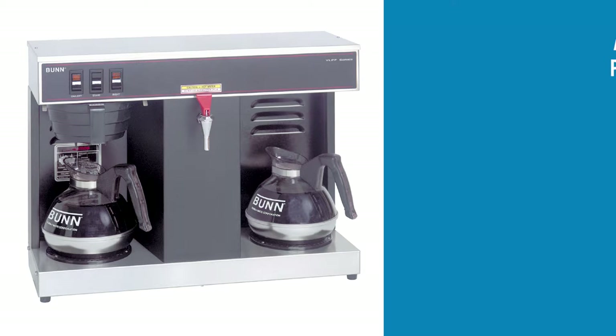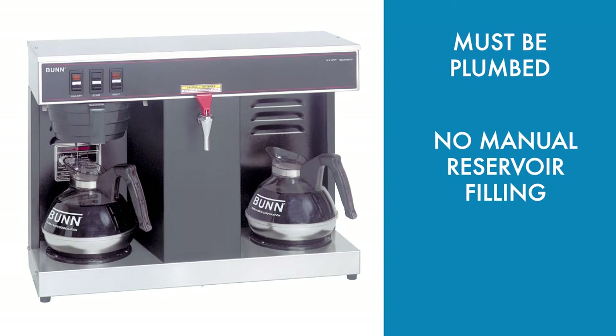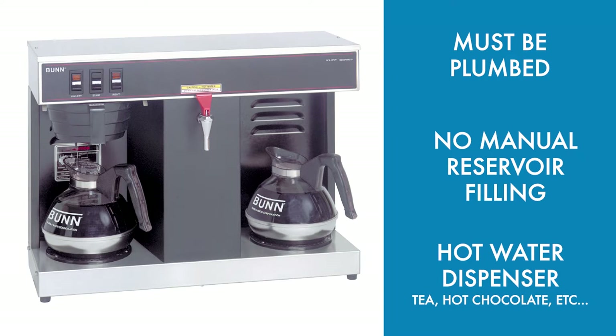As an automatic brewer, it must be plumbed to provide water access and does not require the operator to manually fill the reservoir. In addition to brewing coffee, this model includes a front-mounted faucet that dispenses hot water. This versatility can help you expand your menu to include popular drinks like tea and hot chocolate without interrupting the coffee brewing process.